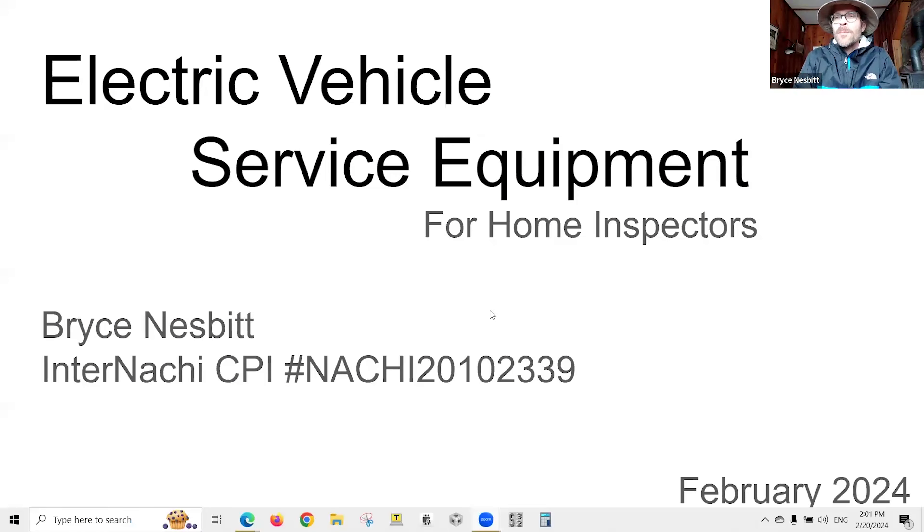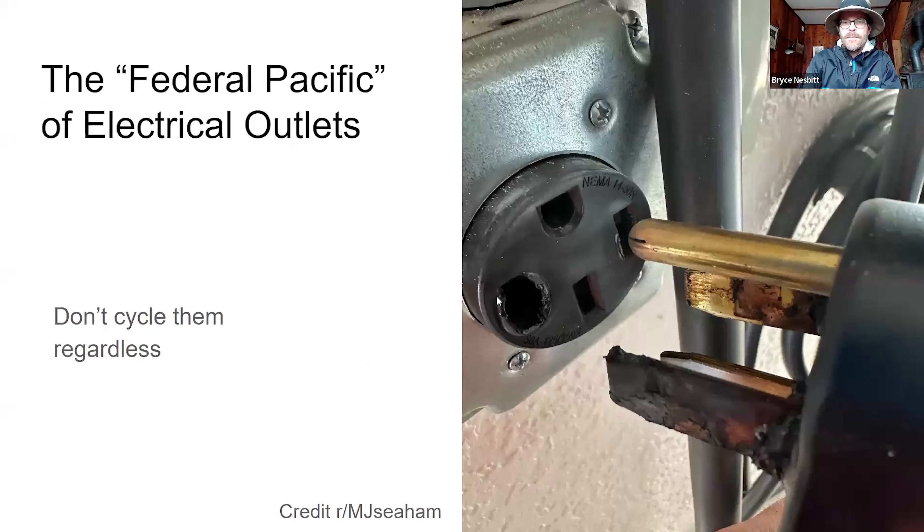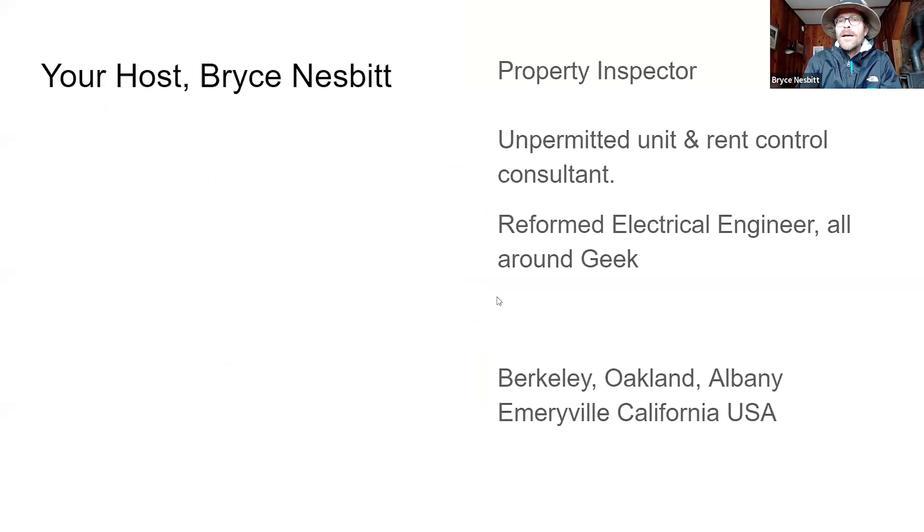Welcome everybody. This is Electric Vehicle Service Equipment for Home Inspectors. I am Bryce Nesbitt, InterNACHI CPI, February 2024. I am a property inspector working in the Berkeley, Oakland, Albany, and Emeryville, California area.